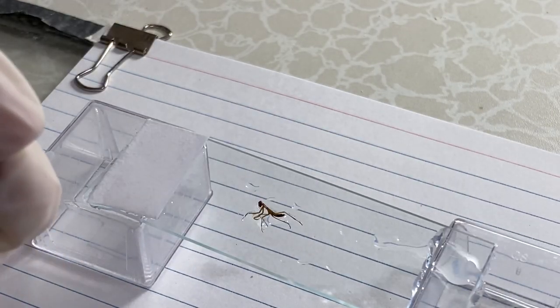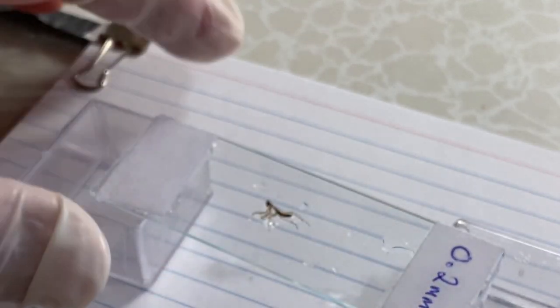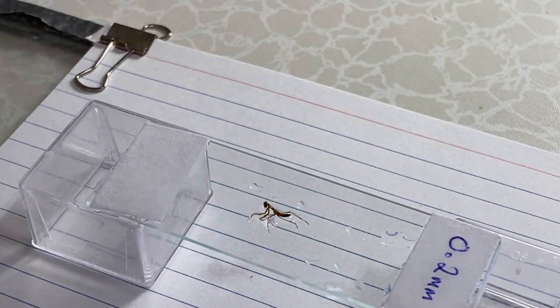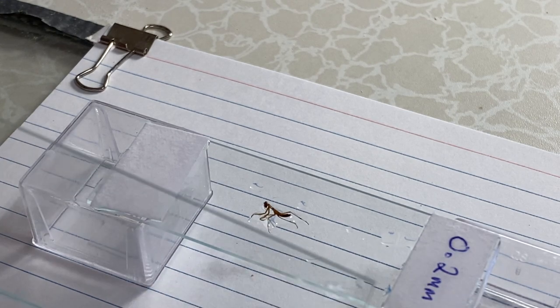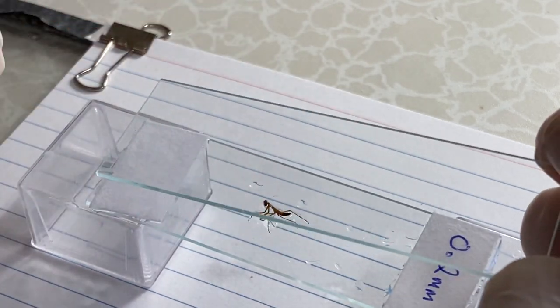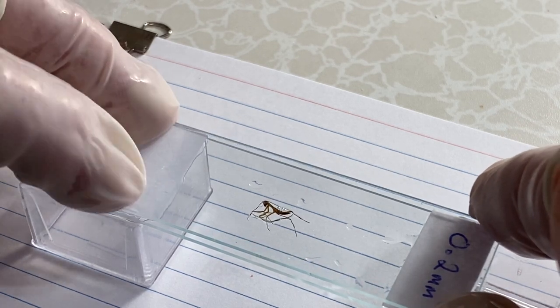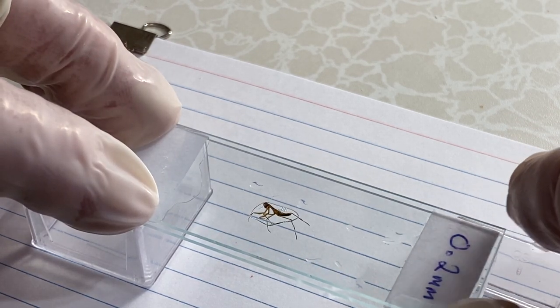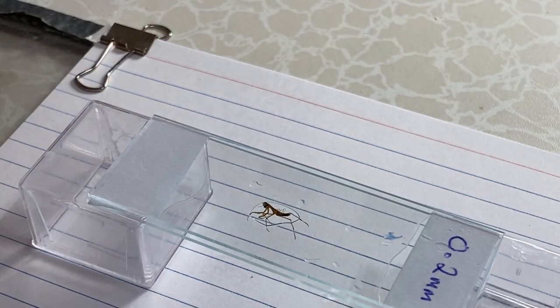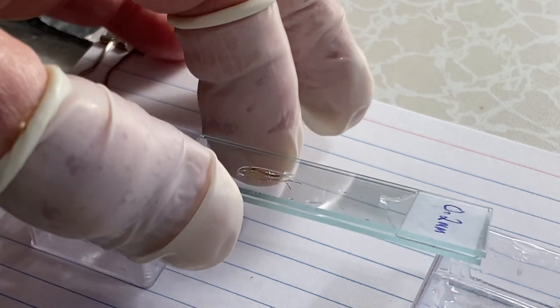An index card is about two tenths of a millimeter in thickness — I measured it. You place it on the end of the slide like that, then take a second slide and place it on top of the other one very carefully. As you go down it'll squish the insect a little bit.